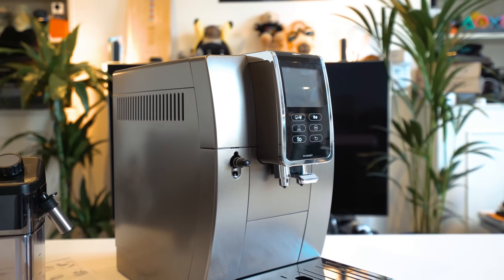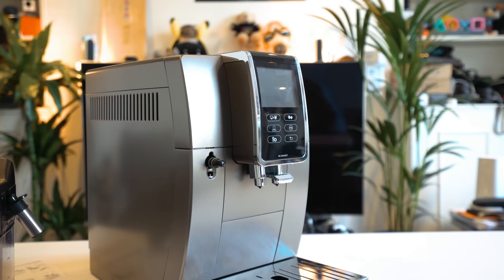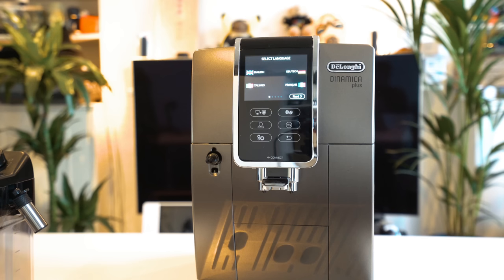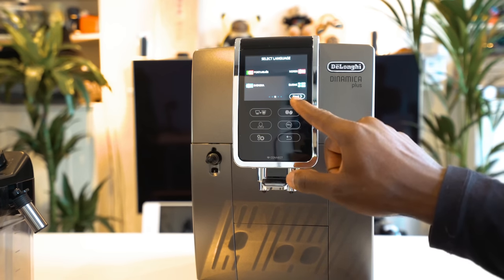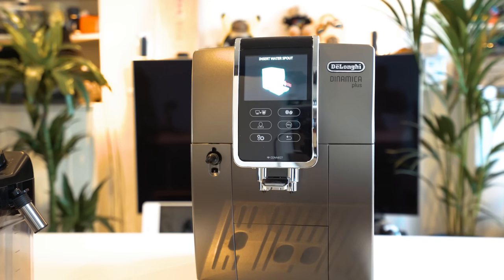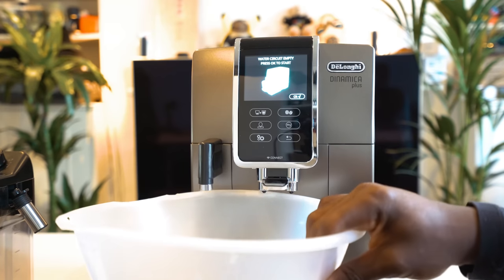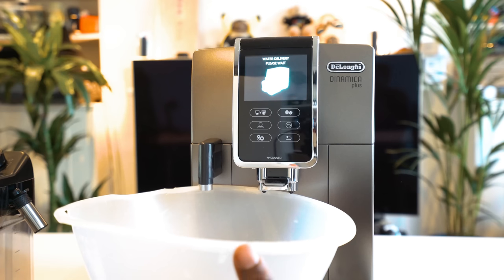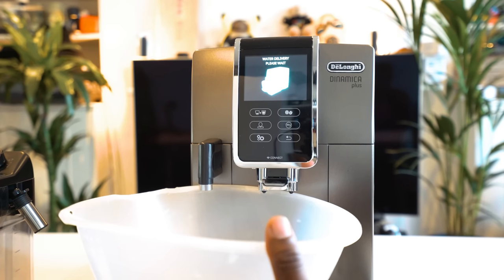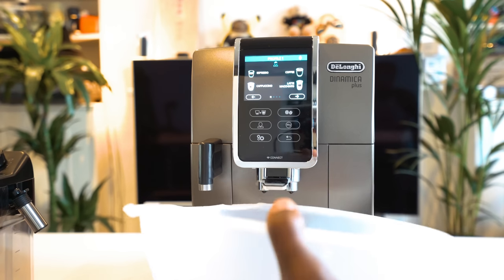Setting this up is very easy — it takes just a couple of minutes and then you're ready to go. First, plug it into the mains and power it on. The first thing you'll see is language selection; I select English. Then take out the water tank, fill it with water, and put it back. Insert the hot water spout on the left side of the machine, and make sure you have an empty bowl underneath, because when you first run it, it will expel some hot water for cleaning. Once that's done it switches off; power it back on and more water drips from the coffee area — again keep the bowl there — and then top up with coffee beans.